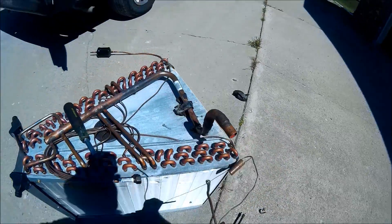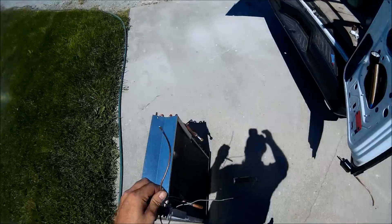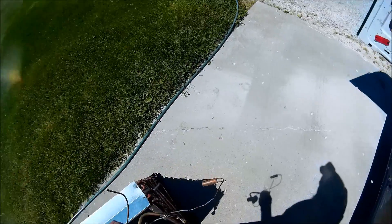Oh, that broke off, so I'll have to trim that off. Then I'll start getting this on and get back to it.